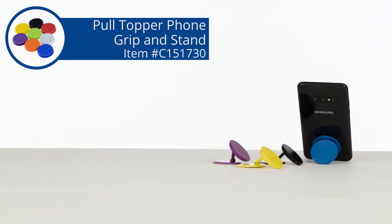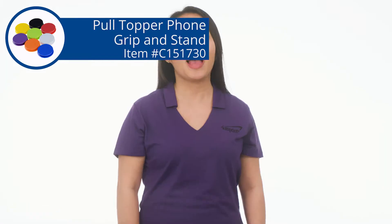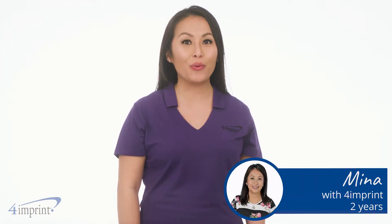A convenient stand and a solid grip will make you wonder why you didn't get this handy phone accessory sooner. Hi, my name is Mina and today we're checking out the Pole Topper Phone Grip and Stand.